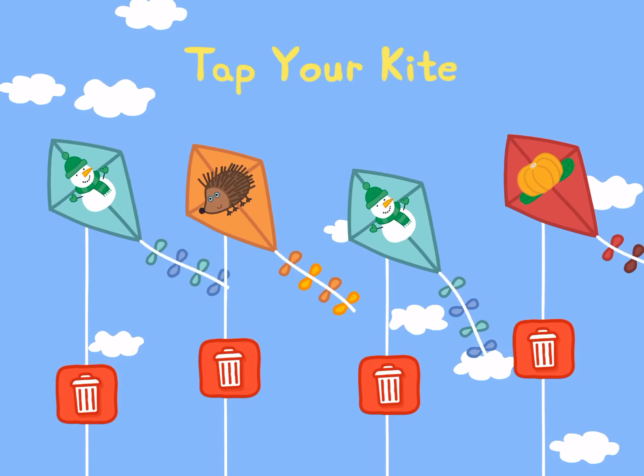On cold days Peppa and her family wear their hats and scarves and coats. I'll put the roof up. And let's get the heating on. Everyone nice and warm? Yes, Daddy Pig. Then let's go!